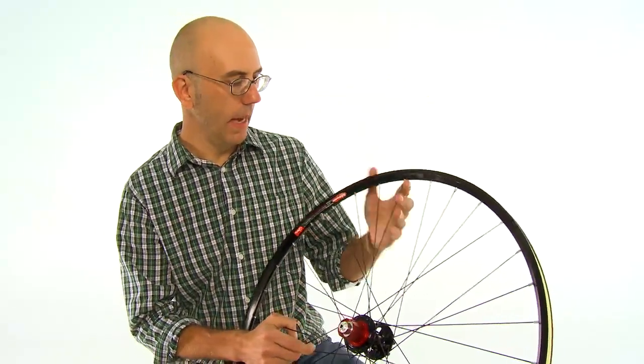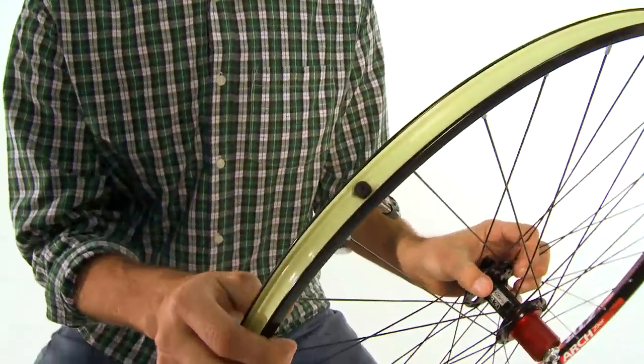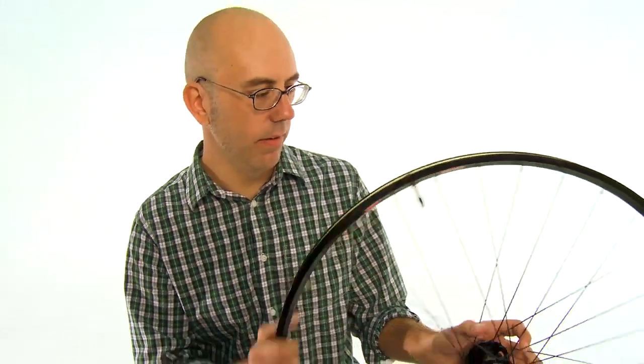It comes tubeless-ready out of the box. As you can see, it's sealed up with Stan's yellow tape. The tubeless valve stem is installed. If you need to use a tube, you can just take the valve stem out — it's very simple to do.